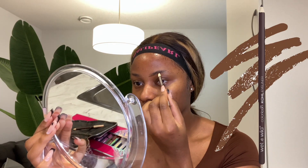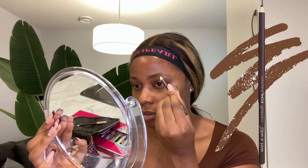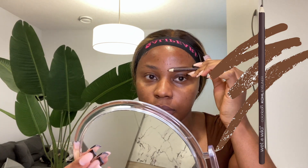Hi guys, welcome to my channel. Starting out this makeup tutorial with using the Milk Hydro Grip primer. I'm going to be using the Wet and Wild eyebrow pencil to do my eyebrows. I fill my eyebrows really really thinly, and then I use the end of the eyebrow pencil, which is like a spoolie, to brush my eyebrows.